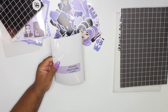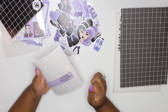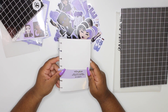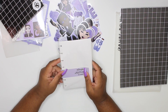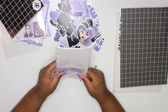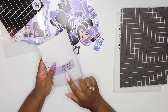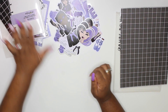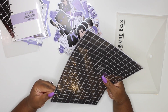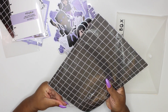Next up is the mini happy planner reusable sticker paper. I'm probably not going to be using these - I don't use a mini, my planner is a B6 rings - so I'm probably just gonna stick these in a giveaway. But I think they're really cute. Next up is the paper, and I think I'm most excited about the paper!